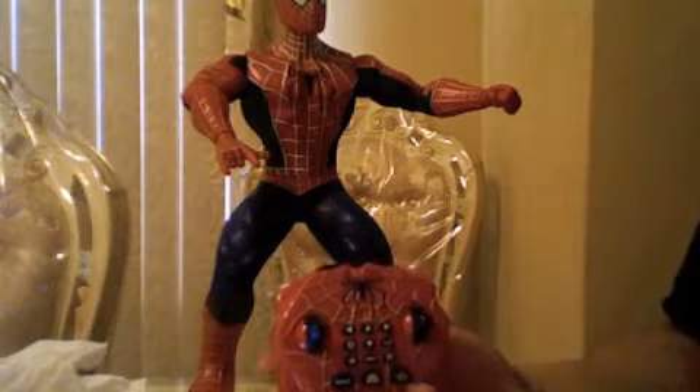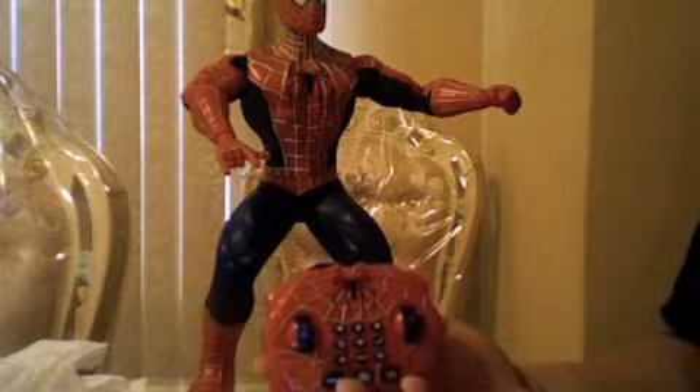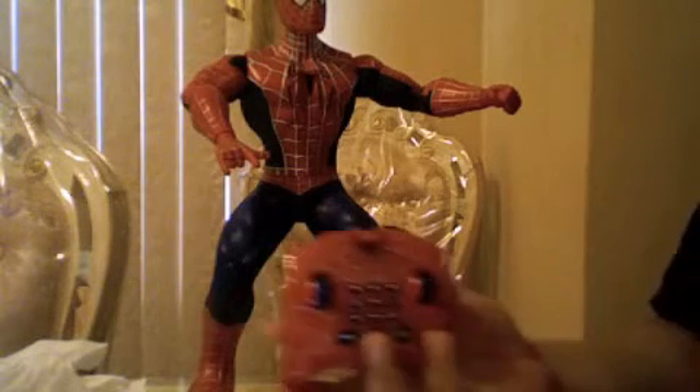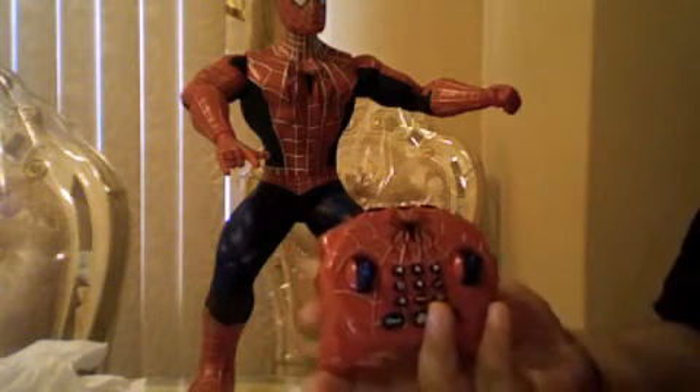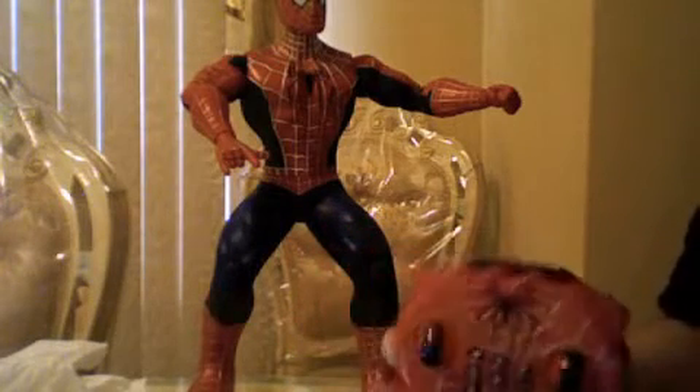Hey guys, Mike here, and this is another Tech Toy Series Spider-Man. This is the special edition or rare infrared remote radio control version.